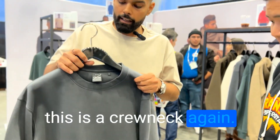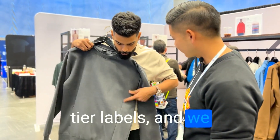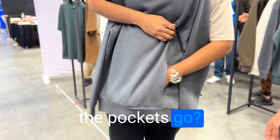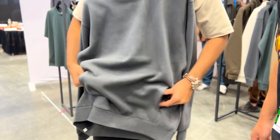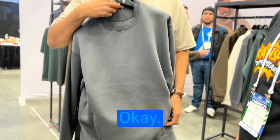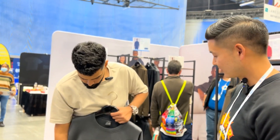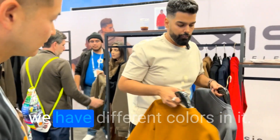This is the crew neck. Again, we have a moon patch, tear-away labels, and we also have invisible zippers on both sides — again, YKK. The pockets go deep — there are two separate pockets. The reason we did separate pockets is because if it were a single pocket, it would pop up and wouldn't hold the shape of the garment. This comes in five colors.